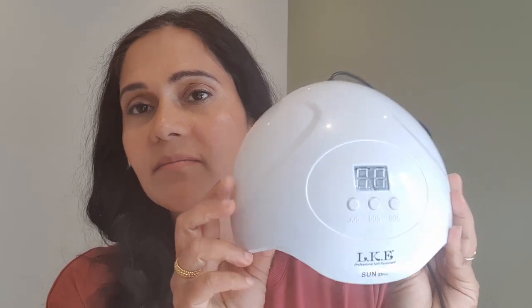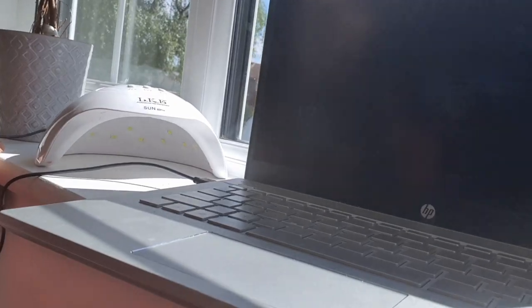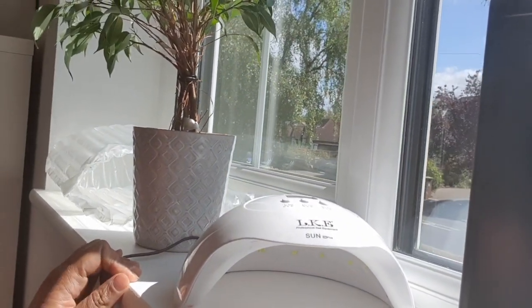All the links are going to be in the description box below. I bought a UV nail lamp and it's attached to a USB cord. I have USB plugs in my house and I also use my laptop — it just gets power from the laptop. You can use whatever you have that connects to a USB port. And I bought myself lots and lots of different colour nail polishes.